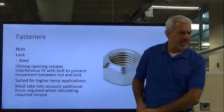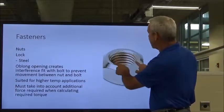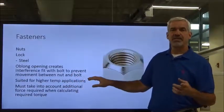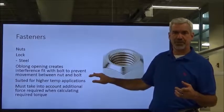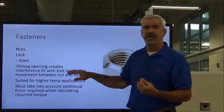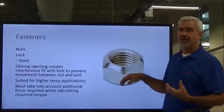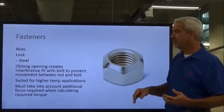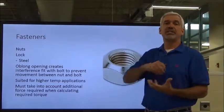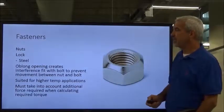The steel lock nut works by an interference fit — it closes off slightly at the top to create interference, doing the same thing as the fiber lock nut. The biggest difference is that steel lock nuts are not affected by temperature, where the fiber could melt or crumble if it gets too hot. They are a little harder to get on and off, and sometimes may seize up in the threads a bit. But they are suited for much higher temperatures than the fiber lock nut. Like the fiber lock nut, you have to account for the additional torque required so that the fastener still gets its full tensile force.